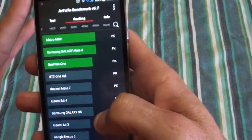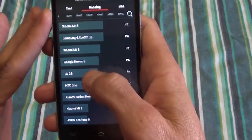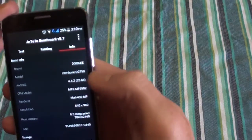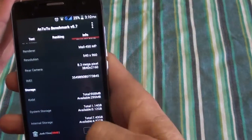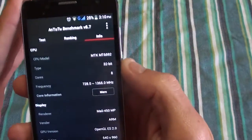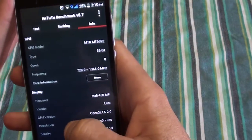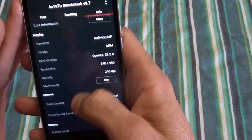It got a benchmark score of around 29,000 — just under 30,000 — which puts it in between the LG G3 and HTC One, so that's not too bad. The specs confirmed: QHD screen, 8 megapixel rear camera, 1 gig RAM, 8 cores running at 1.4 gigahertz (1.365 gigahertz), and a 5 megapixel front-facing camera.